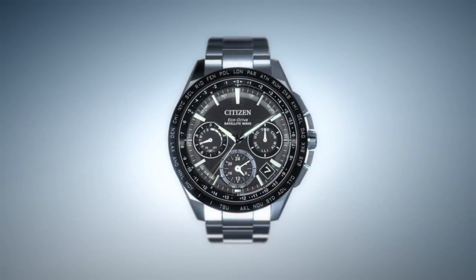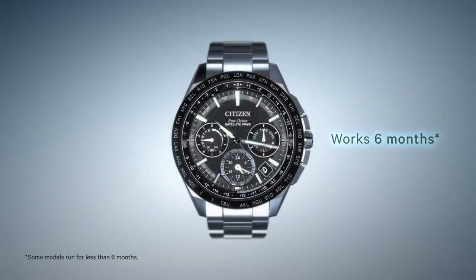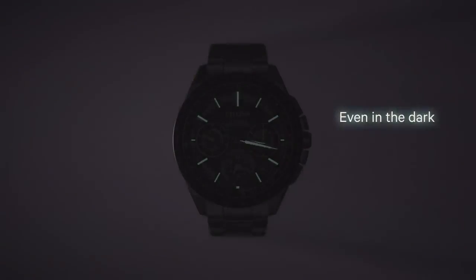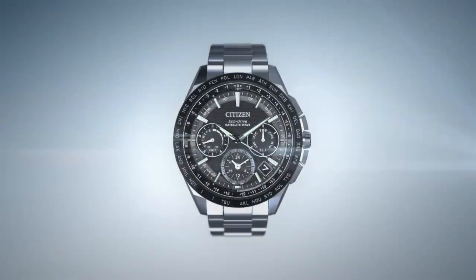On a single full charge, a Citizen watch with Ecodrive can run for over six months, even if stored in the dark, resulting in never having to change your battery. Citizen Ecodrive. Powered by light.